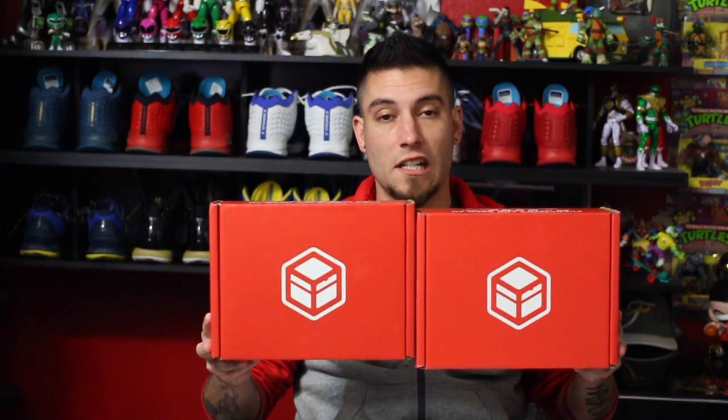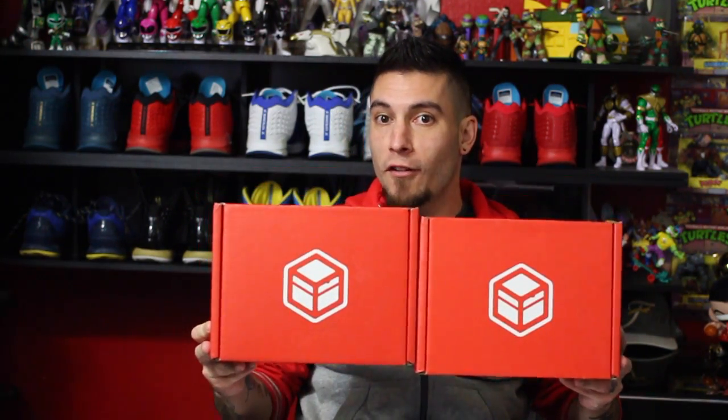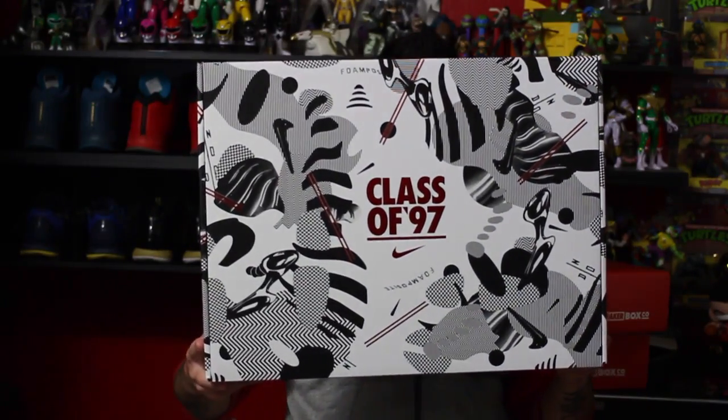What's good guys, this is Nightwing2303 from weartesters.com. Got some pretty dope pickups today — two sneaker box subscription boxes, I don't know what's in them or what the themes are, but we're going to find out. I also picked up this overpriced monstrosity. With that being said, let's get right into it.